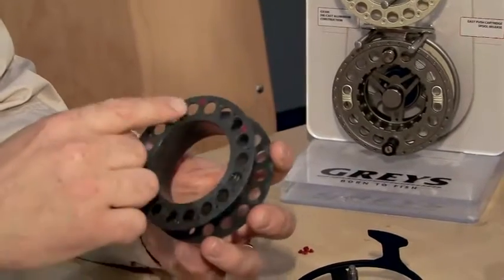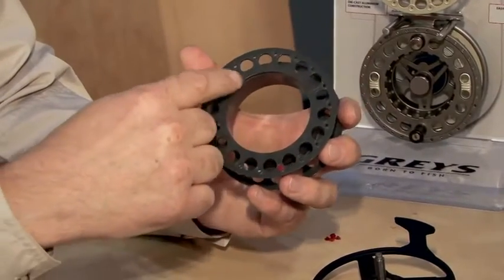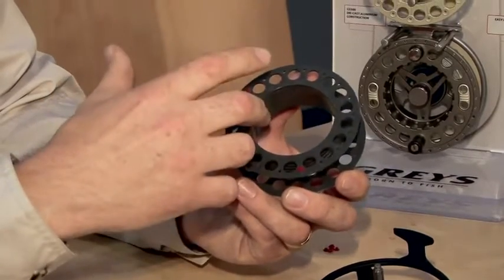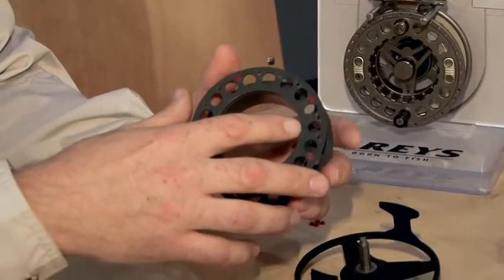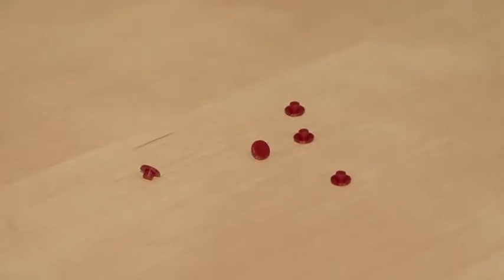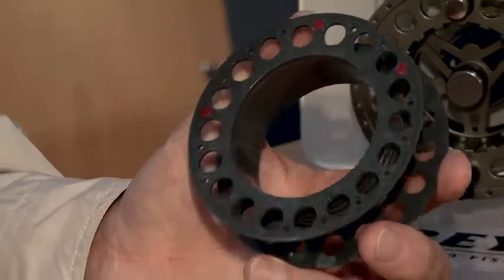One of the main features of this reel is the patented pin identification system. We've got a series of holes around the outside of the cartridge spool, and underneath the holes is a method of identifying your line — the size, the density, anything from floating, intermediate, sink tip, midge tip, right the way through sink sevens and sink eights. You can also identify non-stretch and belly first tapers and profiles. These are identified with little pins supplied with the reel — a little bag of pressure fit pins that pop into the holes, and four pins will identify any line on the market. If you change your line, just use a pencil from the back to pop the pin out and replace it in the new area to identify the new line.